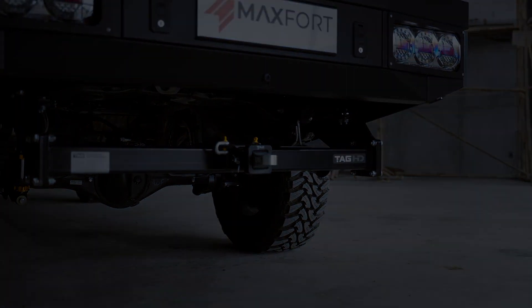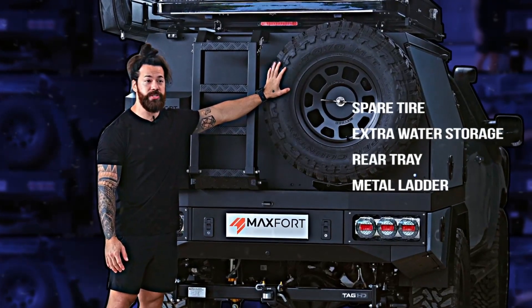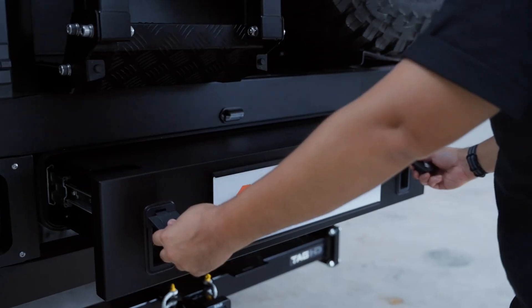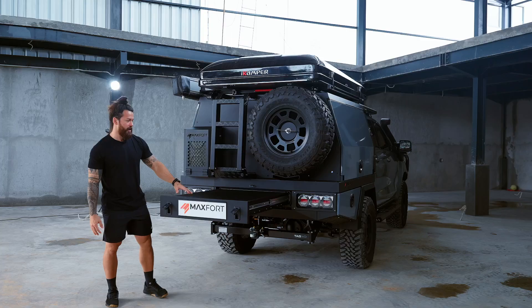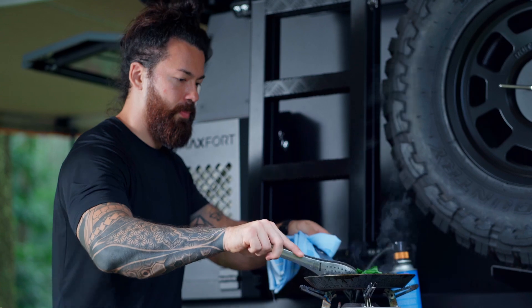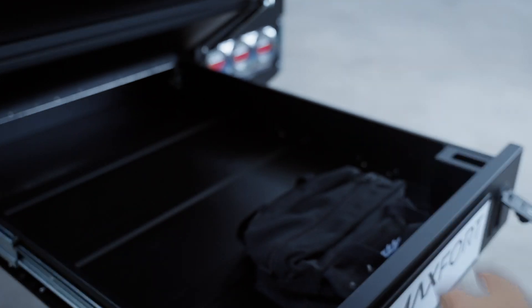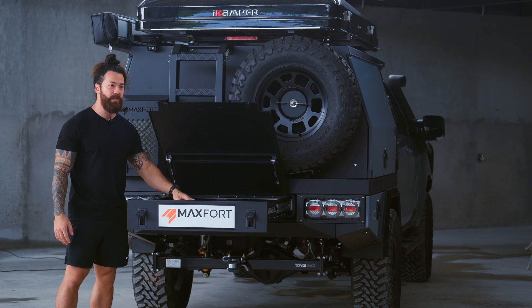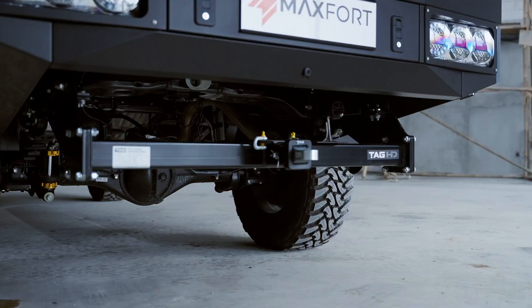Coming around to the back side of the vehicle, the main things you'll see are of course the spare tire and a little bit of extra water storage. But the main thing is this rear tray — it pulls out and creates a very convenient workspace. On this configuration of the truck, this is where we do most of our cooking and meal prep. Underneath you have some storage with nice gas struts so you can lift it up and get it out of the way — all of our tools are stored in here for anything you need to repair the vehicle.